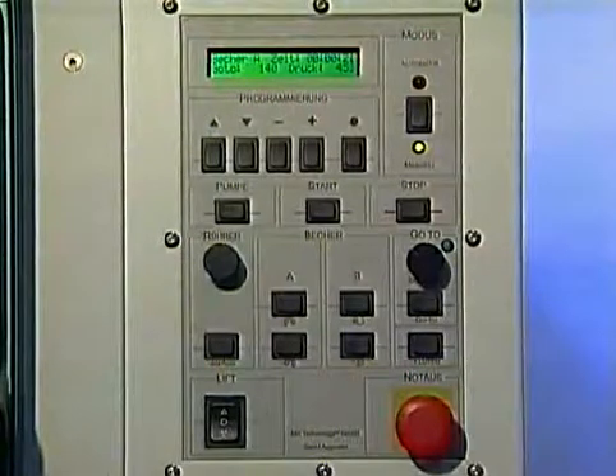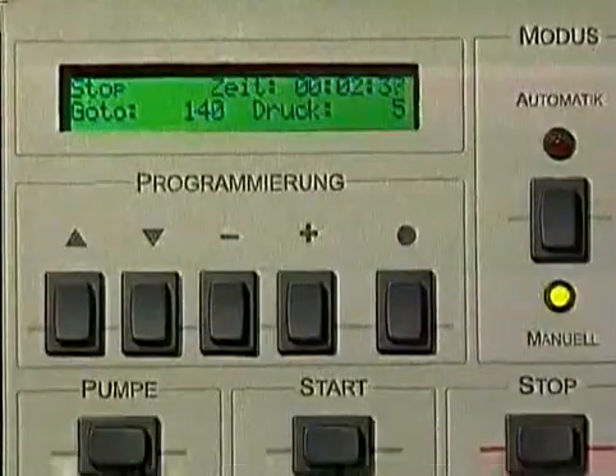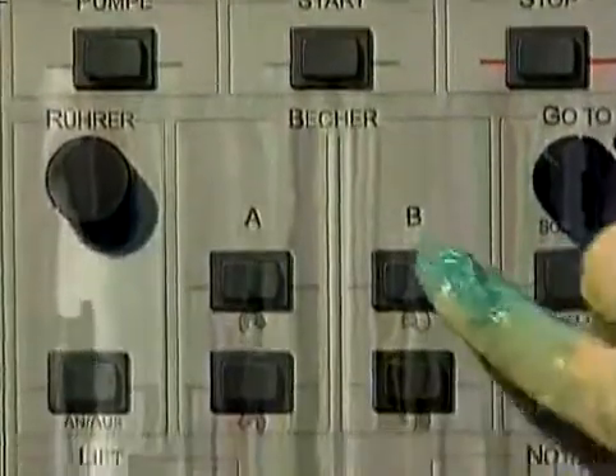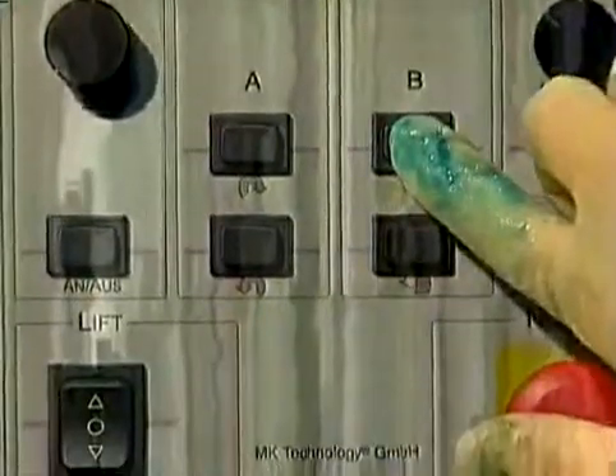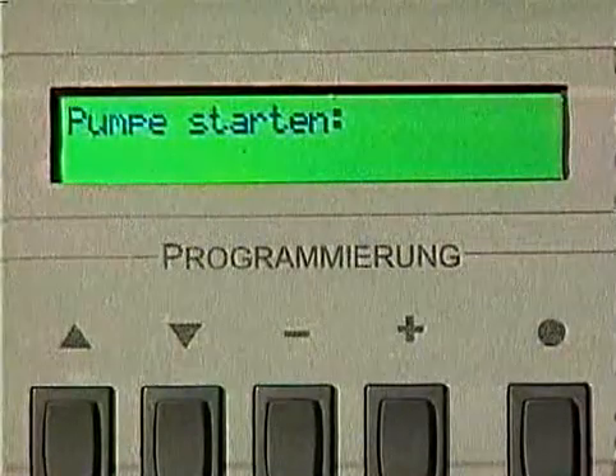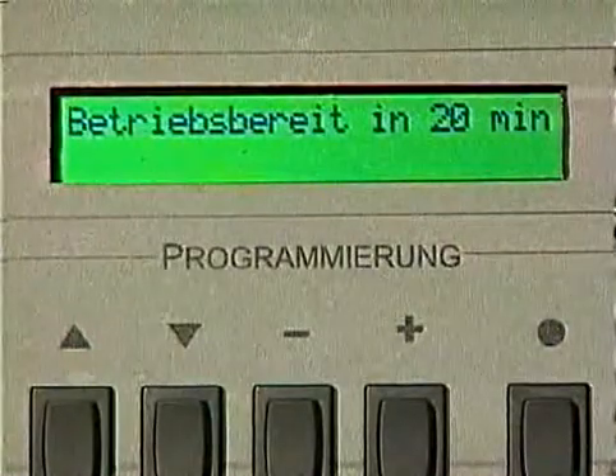Due to the SPS control system, controlling the machine is very simple. The black keys are perfectly suited for vacuum casting, which is often quite messy. When starting work, the pump goes into a special mode. During this warm-up phase, a valve opens and the pump oil is cleaned.